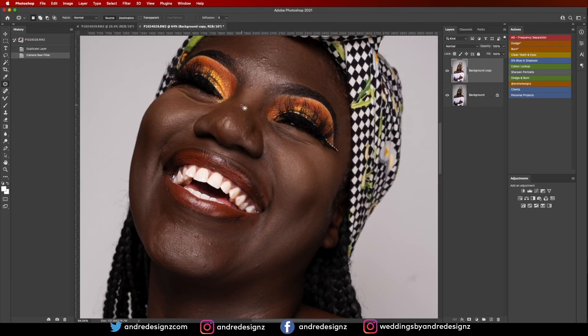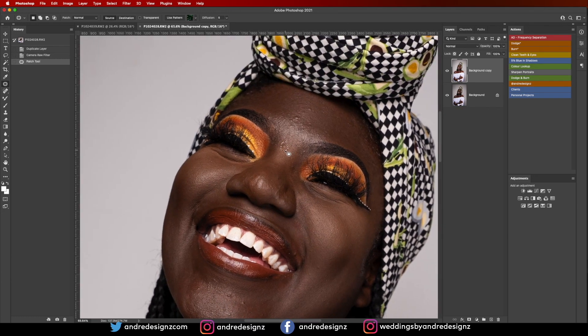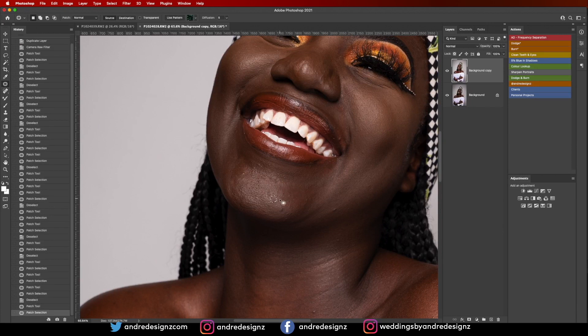Now I'm going to zoom the image up and remove the blemishes from the model's skin. I'll use the patch tool — you can press J on the keyboard — or you can use the healing brush or the clone stamp, anything that works for you. I'm just going to remove all the blemishes from the skin.